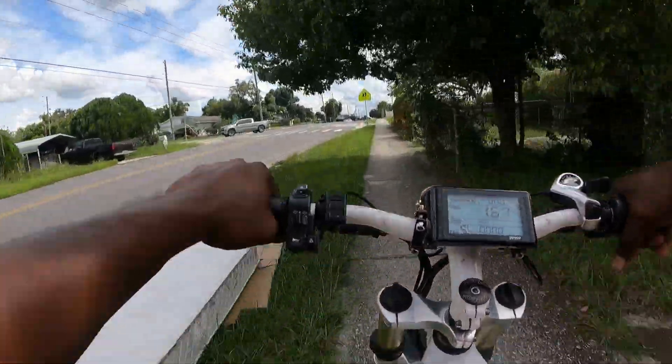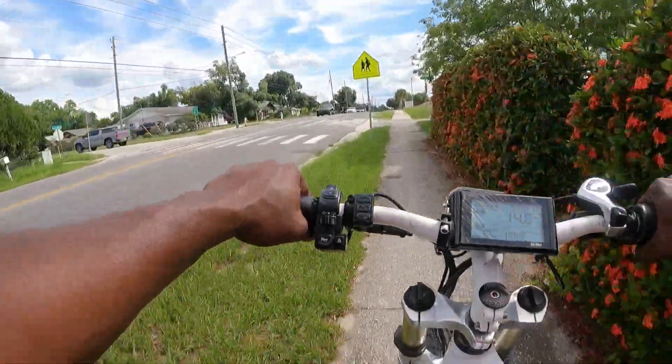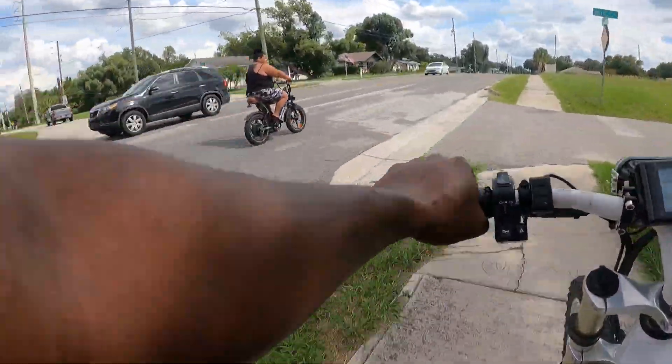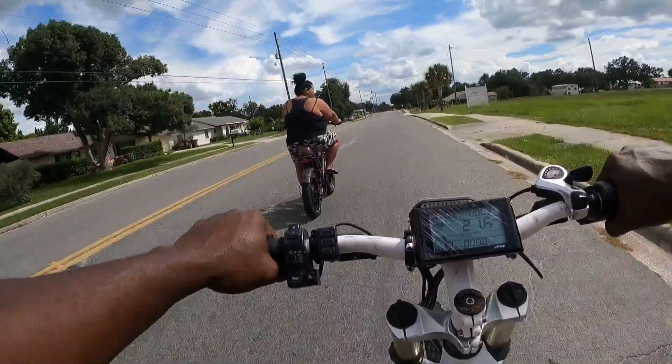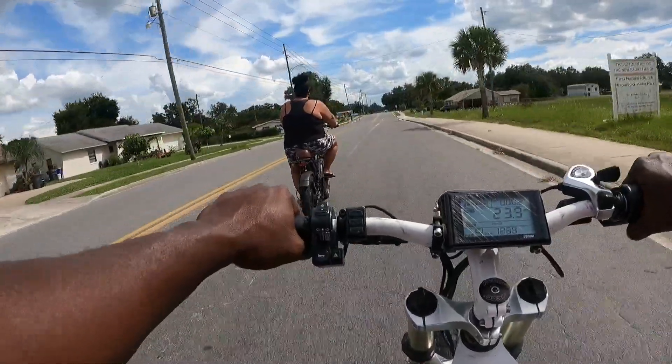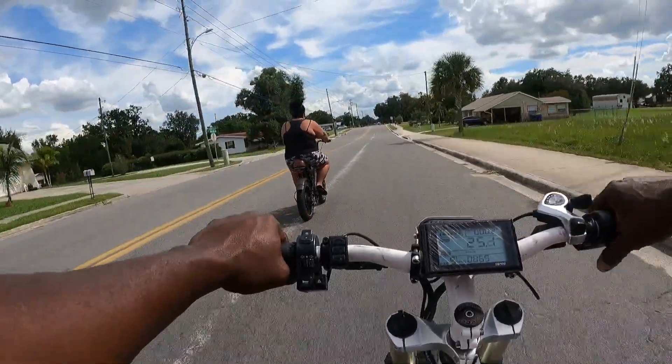This one's a little more responsive on pedal assist five. All right, let's go. It feels crazy though, I can tell you that right now.